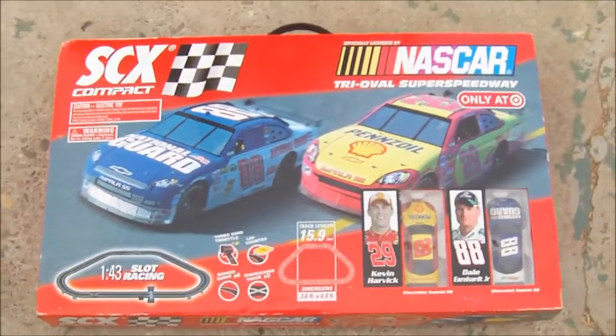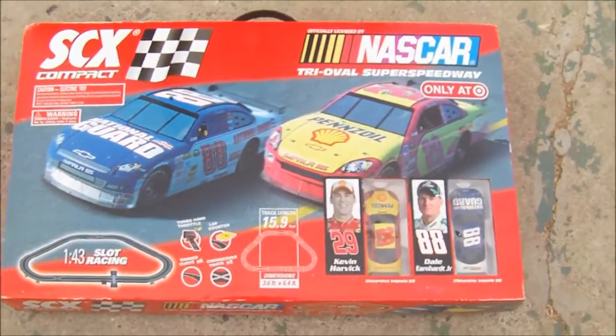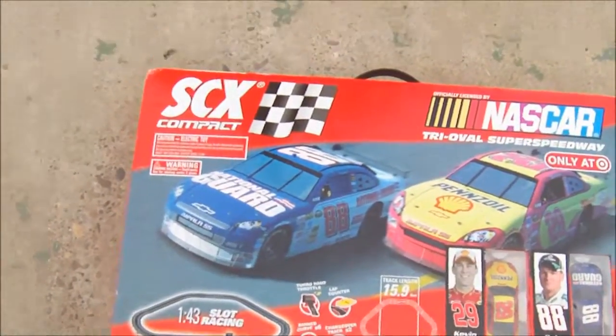Hello, what I have here today ready for sale is a NASCAR Tri-Oval Speedway SCX.